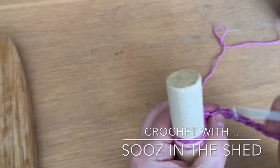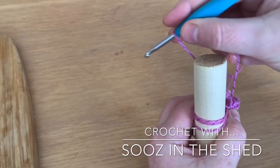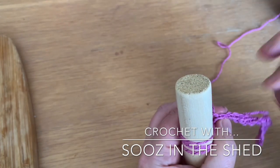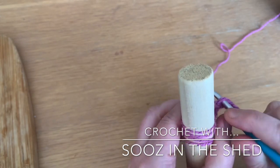Normally I do this at a much better angle but for video purposes I'm having to do it at the table. You need to find what's comfortable — some people stick the stick in between their knees, some people stick it under an arm.